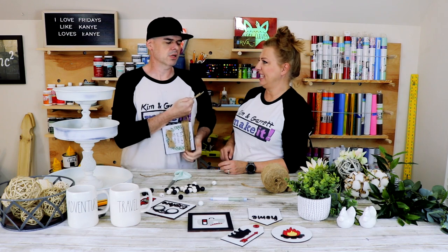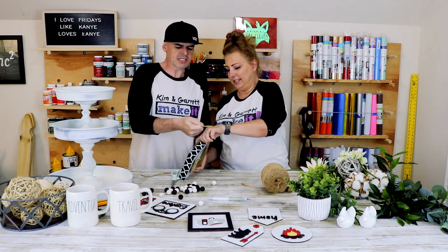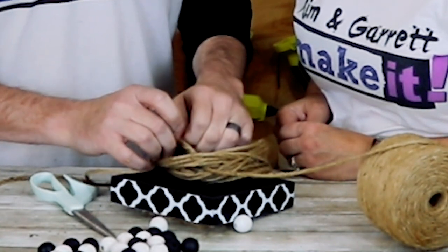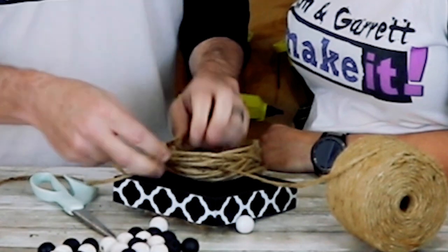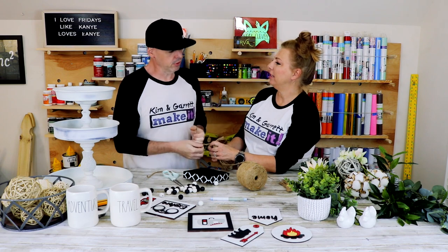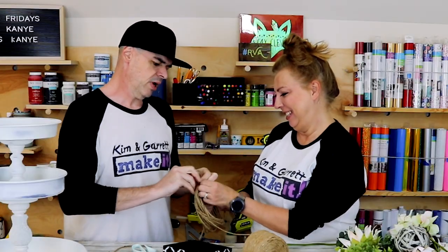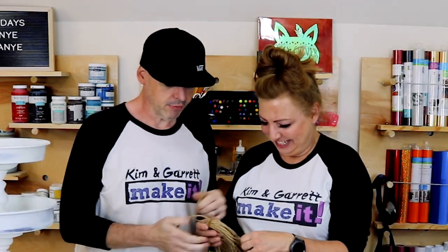I'm really working that thing! Let's tie it right here — give it a little knot. Cut the loop. Now we'll finish the knot up here. Weren't you in the Navy? Don't you know all the knots? I do know all the knots — the box knot, the square knot. Hold on, this is all stuck.